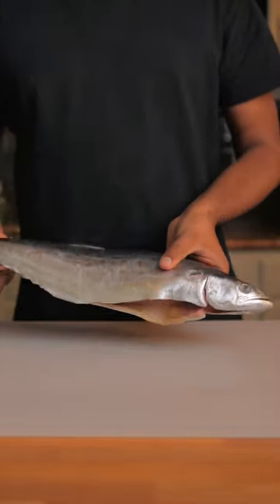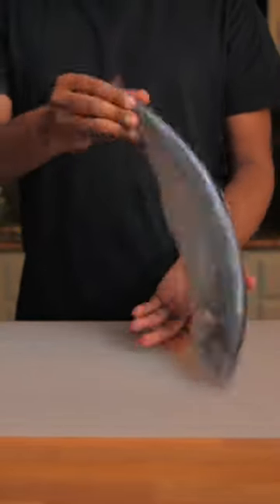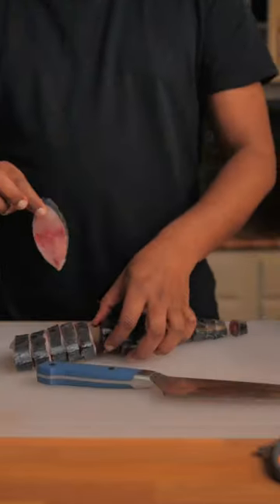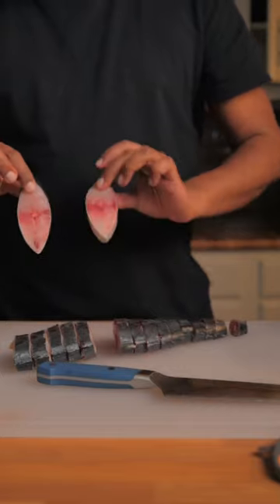I've been scrolling a lot of vertical videos and thought let's give it a shot with this beautiful Spanish mackerel. I cut this into half-inch steaks. The midsection is going to be really good for frying and that's what we're doing.